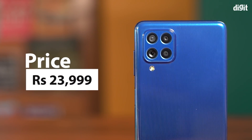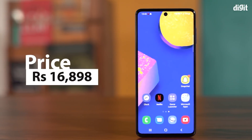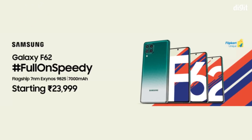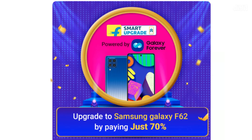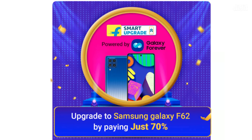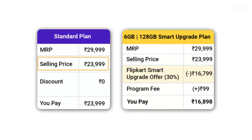The Samsung Galaxy F62 is priced at Rs. 23,999 and is available on Flipkart. However, there is a way to get the phone for Rs. 16,898. Flipkart has partnered with Samsung for the Smart Upgrade Plan, which allows users to buy select Samsung smartphones at 70% of the price. Buyers can opt in by paying a nominal fee of Rs. 99. 70% of Rs. 23,999 is about Rs. 16,799; add the Rs. 99 Smart Upgrade fee and you get Rs. 16,898.